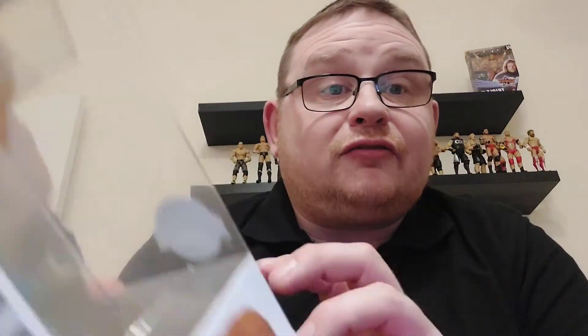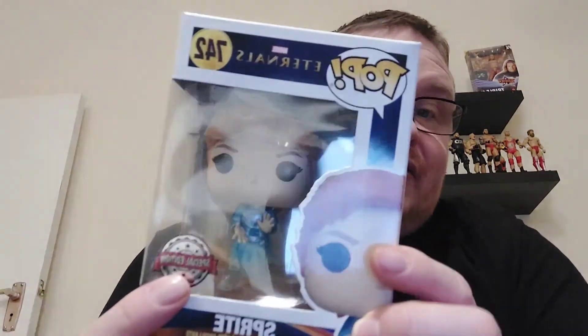It's a special edition where she's going slightly translucent using her powers, which I think is quite nice. I picked this one up in Smiths for $9.99 — as I've said in previous videos, if you look around you can pick them up at the right price. $9.99 for a special edition is a really good price. That makes four Eternals pops altogether now, with the Cersei I picked up previously — two special editions and two commons — so not doing too bad.